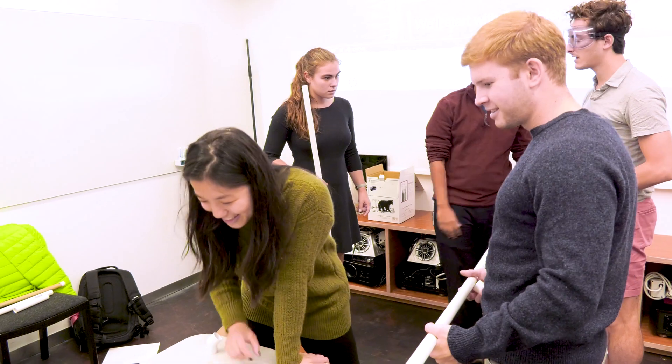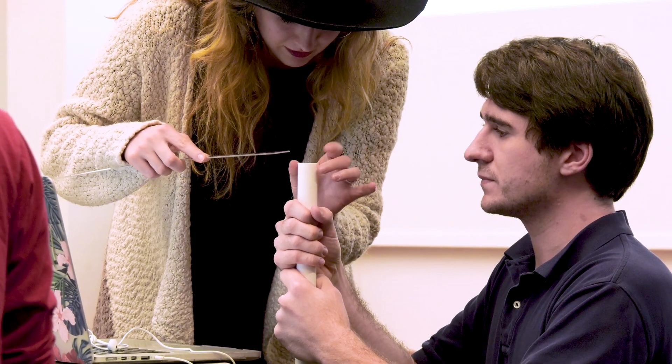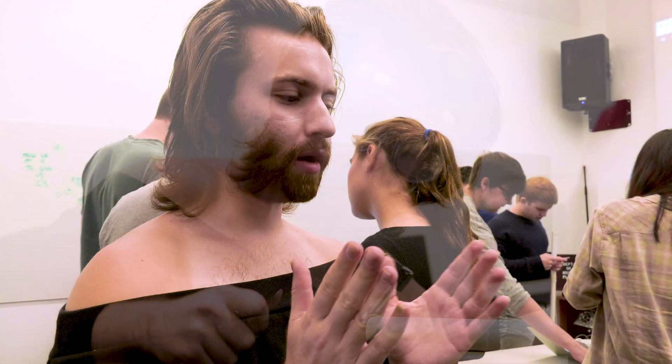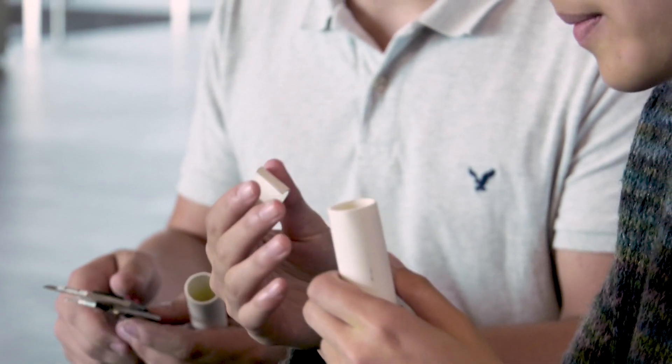So today we're building some overtone flutes out of PVC pipes, using the natural resonance of these materials to activate different frequencies. We figure out what fundamental pitch we want as the base level pitch of the instrument, and then we calculate how long the PVC pipe should be. It's between 28 and 28.01. Perfect — let's do that.